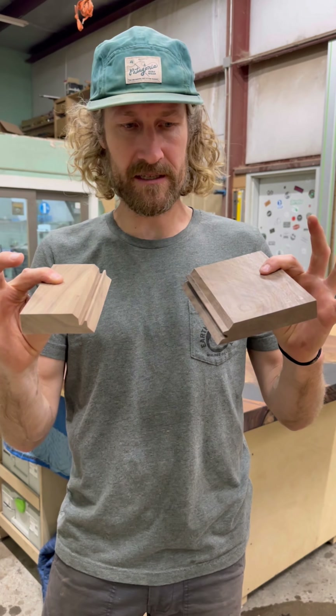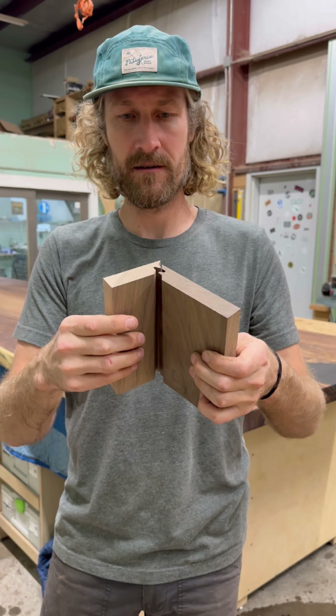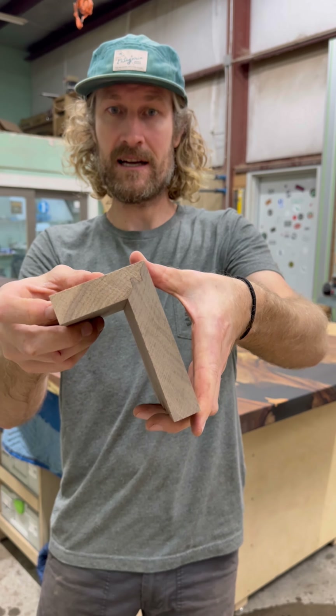Okay, so we have our two pieces, and now when you lock them together, it makes for the perfect 45 lock miter.